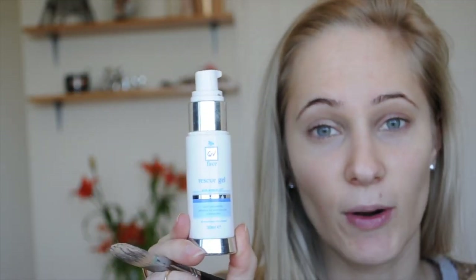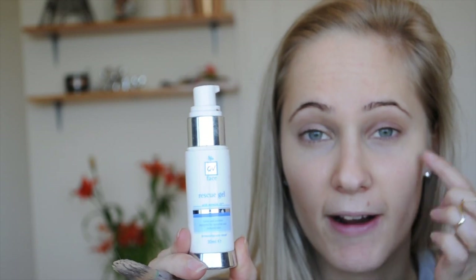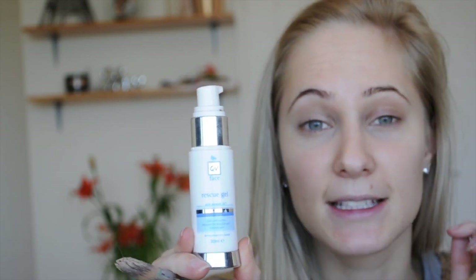So the first thing that I use is my QV recipe gel, and I apply this to my under-eye area as well as over my eyelid, just to bring back a little bit more moisture and to keep that product there for the whole day.